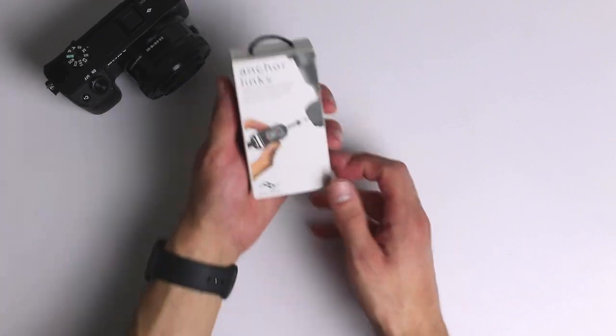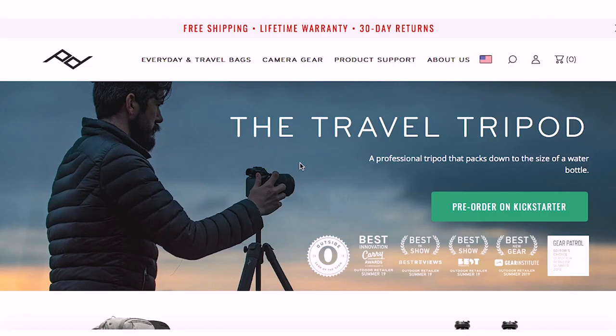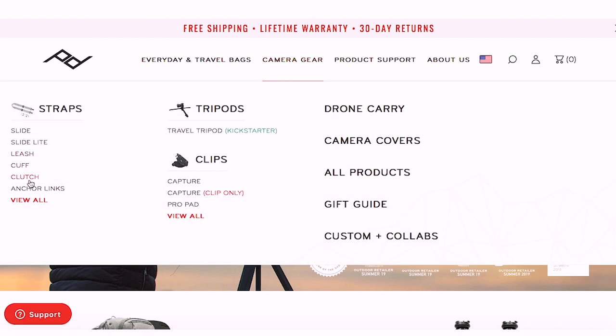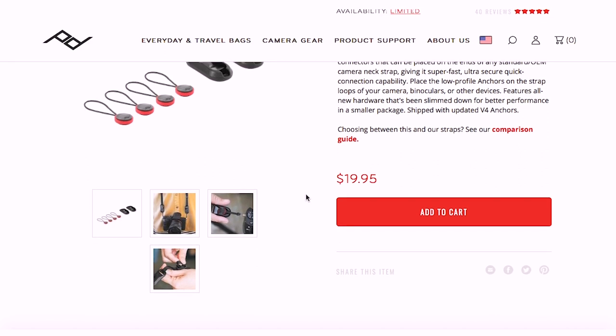I always thought $60 was way too much money. Then one day I came across a YouTube comment where somebody mentioned just buying the clips — I had never realized you could do that. I found them on Amazon for $20. They seem to be unavailable there right now, but the Peak Design website still has them for $20, which is definitely a steal.